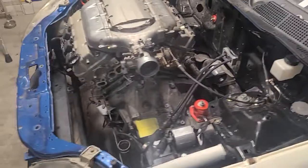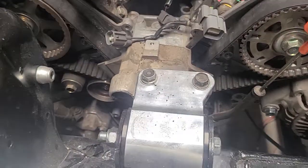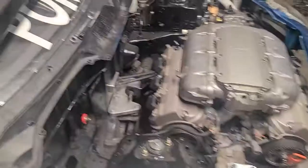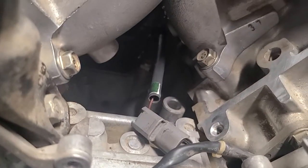I need to put fluids in it, new spark plugs. I'm glad that when I bought this motor they put in a brand new timing belt, brand new tensioner, brand new water pump — everything looks pretty brand new. Got my knock sensor up in there — brand new knock sensor.